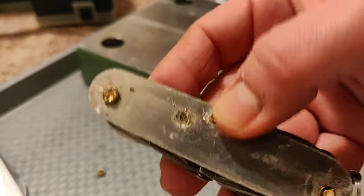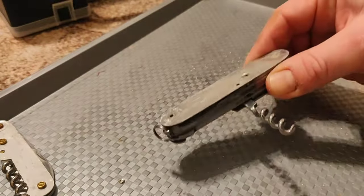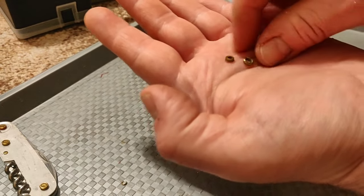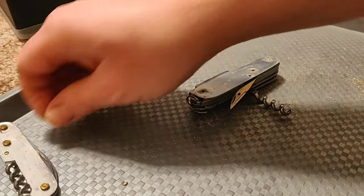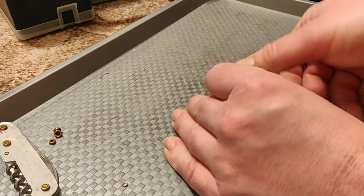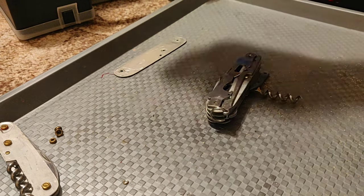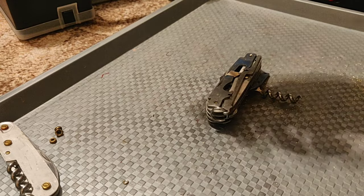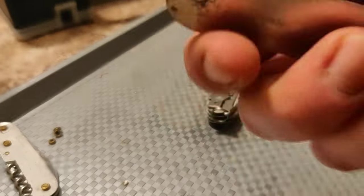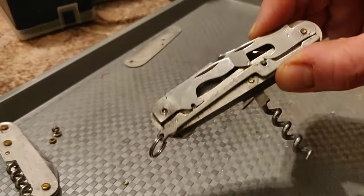Remember that the middle pin does not have a bushing. So I have punched out the pins, and here are our three bushings — again, do not lose them, we will need them when we assemble the knife. Now we can take out the liners. Remember how it was assembled, or even better, take a picture of it. Now is a good time to clean and polish the liners.